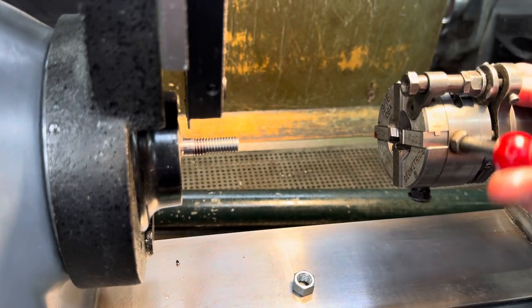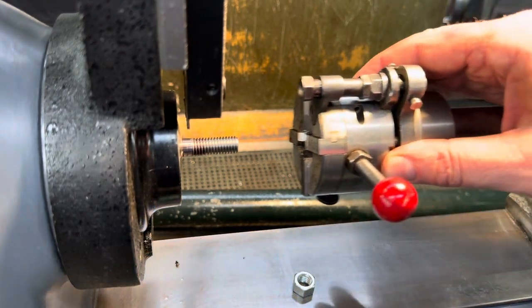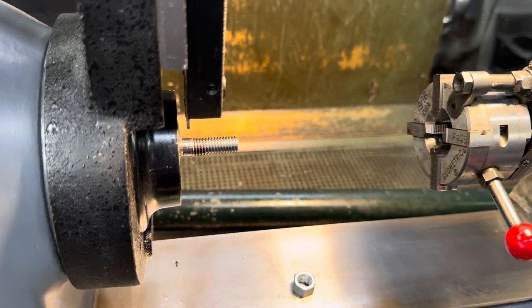This thing can be set like that and it's ready to cut. When it's done, it's going to pull out and release, and then you can just back off without back-cutting the threads. So this is how it works.